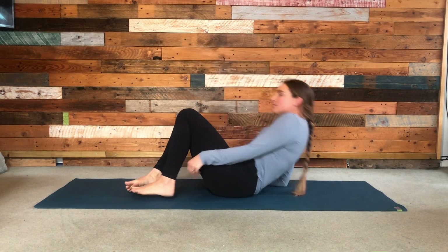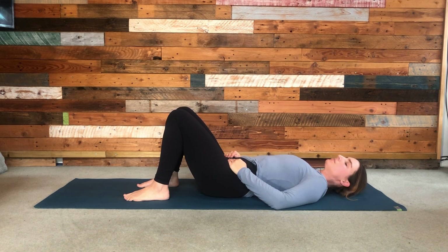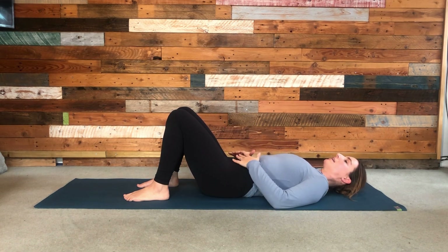Hello, I'm Kara and welcome to this lying down yoga class where we're going to be focusing on hip openers. When you're ready, you're going to lie down on the mat or in your bed or wherever you feel comfortable for this class. We're going to start with knees bent, feet flat on the ground and hands come to your belly.